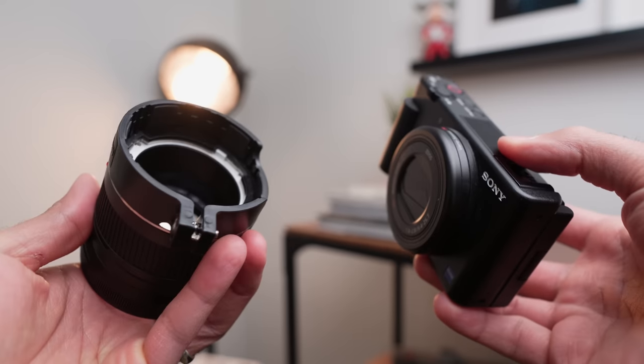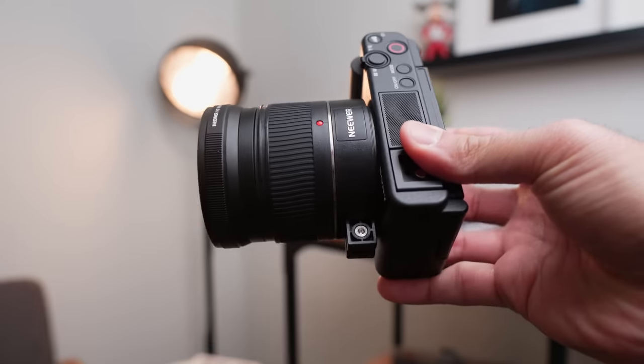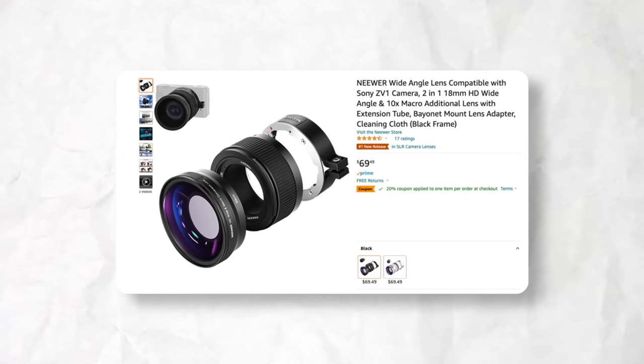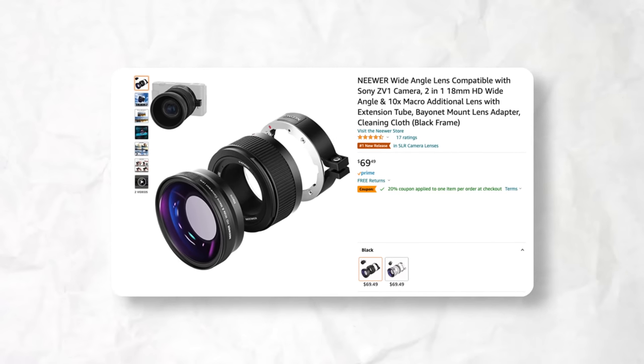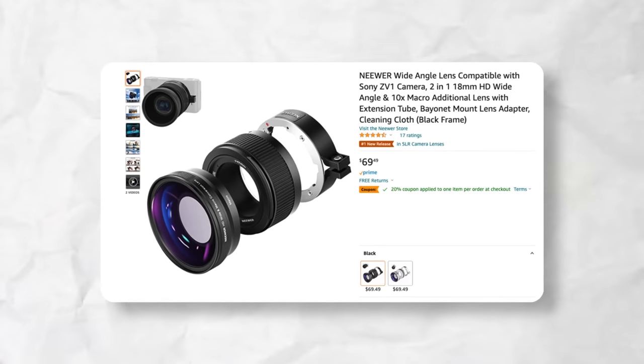However, Sony actually took it to their own initiative and created their own attachment and accessory to create a wider angle. This is their wide-angle attachment that costs $70 at the time of shooting this video. However, they always have a sale — I actually bought this for $50 while it was on sale, so check out the link down in the description. Here are some examples on screen: this is what you're going to get right out of the box, and it's a little bit tight.